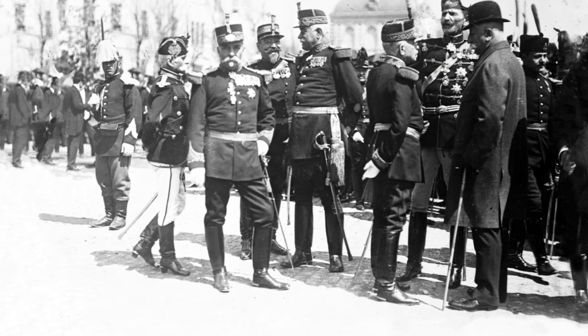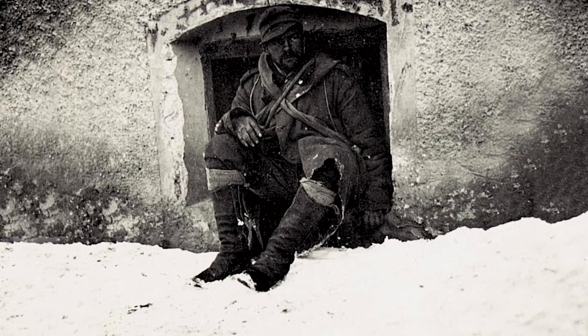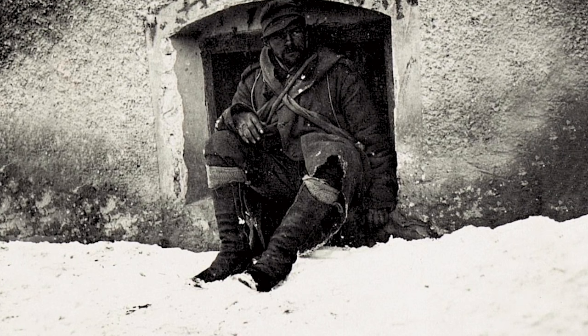Officers, cavalrymen, and artillerymen wore tall black leather boots, while regular infantry wore brown hobnailed ankle boots. Unlike most other armies, the puttees were worn inside the boot and not on top of the boot.